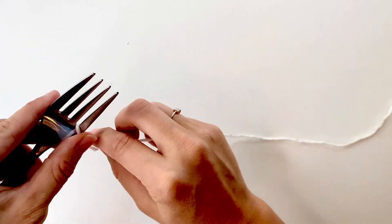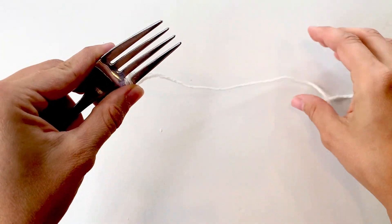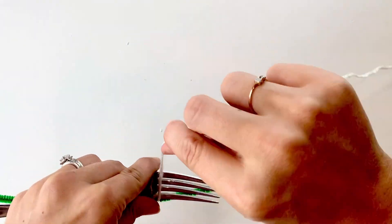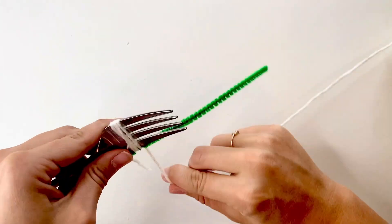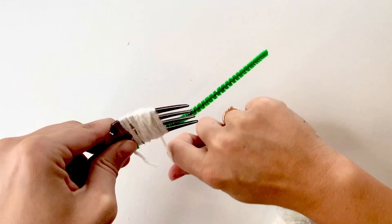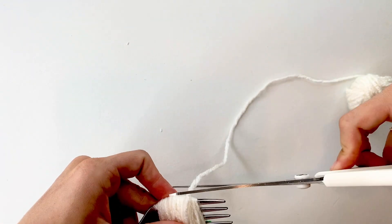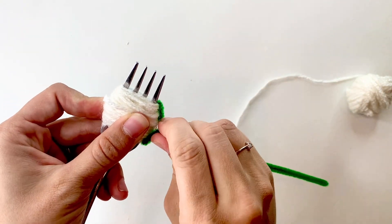Begin by looping the yarn around one of the spokes of your fork — this just holds it in place. Now grab your pipe cleaner and line it up next to that bottom spoke of your fork and start wrapping. You want to wrap a lot of yarn to make a nice fluffy dandelion. Once you've got an adequate amount of yarn wrapped around that fork, cut it off and twist up that pipe cleaner.